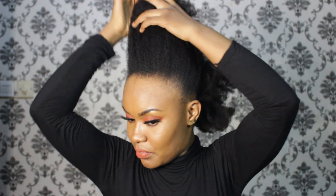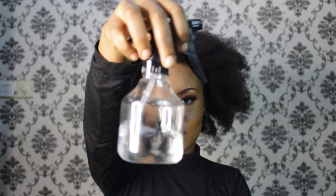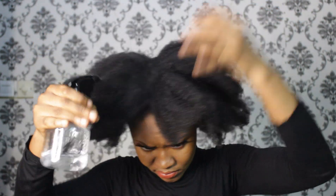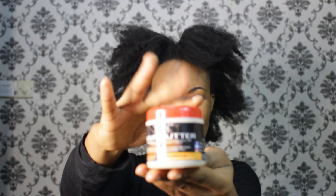Okay guys, so this is me with zero products in my hair. I washed it like 4 days ago. So I'm going to spray water in my hair and then moisturize it with Namae hair butter. This hair butter is amazing.